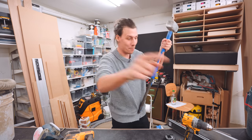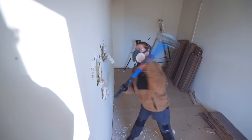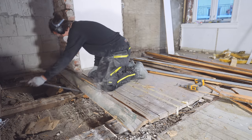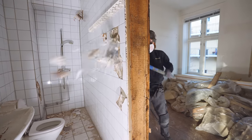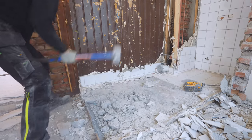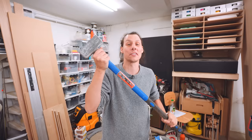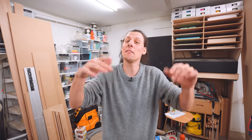Tool number two is a big sledgehammer, paired with a crowbar. Looking back through renovation footage I realized how many times these are actually used - super helpful to get extra momentum behind something. Tearing down walls, floors, ceilings, smashing tiles and concrete - a lot of the time renovations are about tearing stuff down before you can build something up. So this is your friend, and it's also really fun to just smash some stuff.